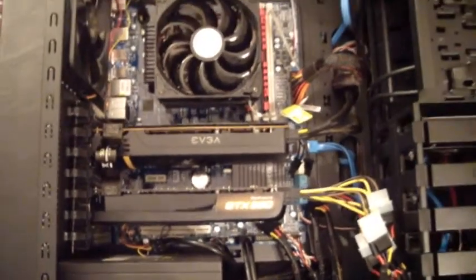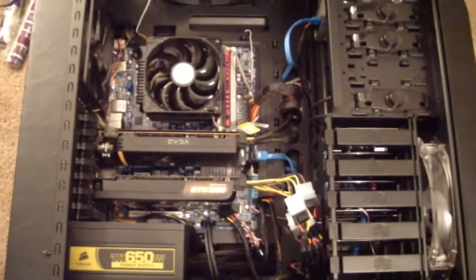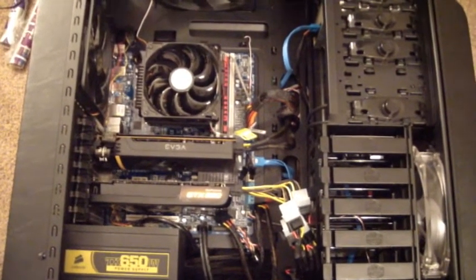And there we go — we are set up. Hopefully the power supply can handle it. Yay!